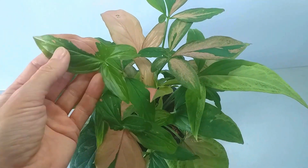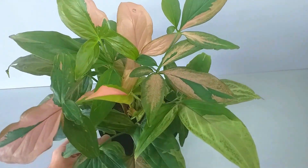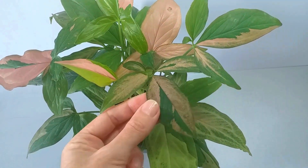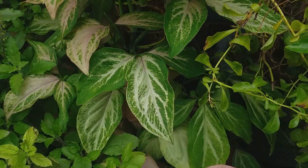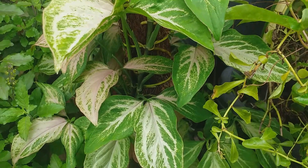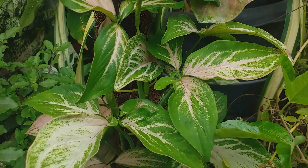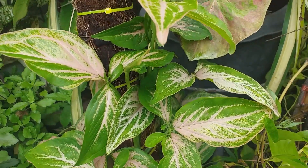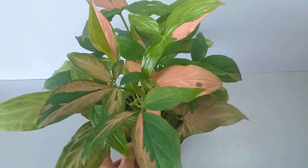Avoid drafty locations and watch out for dry air which encourages red spider mites. This is a climbing plant so it will reach a point where it will need some support to climb. You can allow it to climb a moss pole or even a wooden stake. Aerial roots will cling to the support as the plant grows, but tie the stems with garden string to start them off.